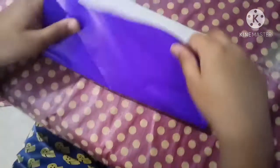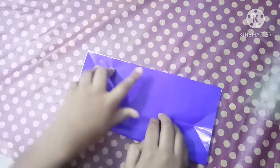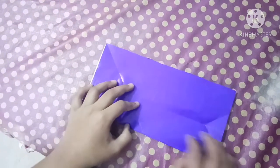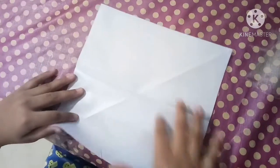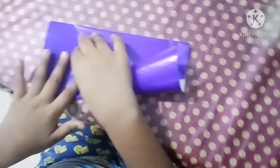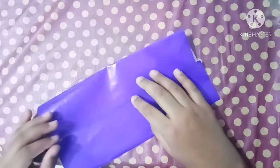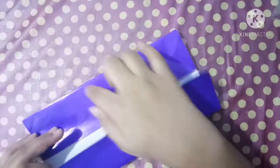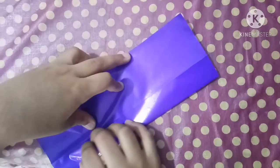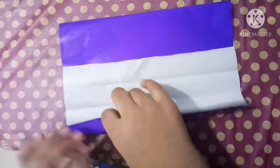Now fold this edge to that edge — let's fold it in half. Then fold this edge to the medium crease. Now fold this edge to the top, and fold this edge to the nearest crease.